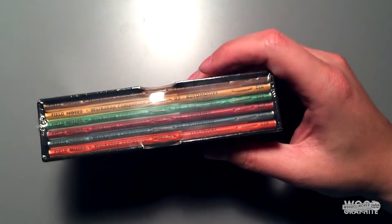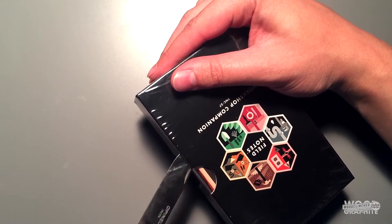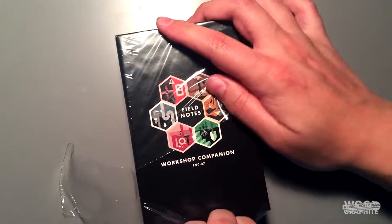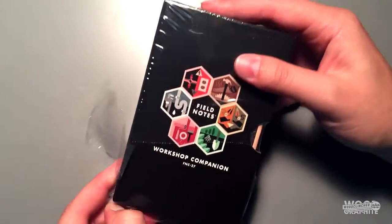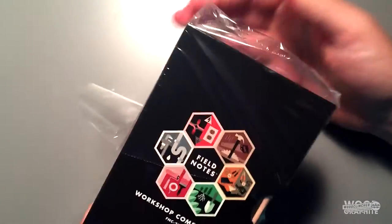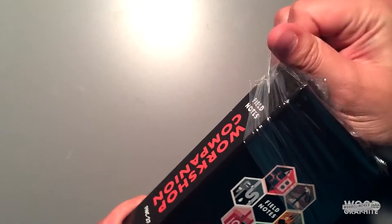I'm going to open this, being careful not to damage the actual notebooks. This is about the same size as the National Crops Edition. So if you are a collector and you like to store these on a shelf, set it up opposite of your National Crops and it will look gorgeous there — it'll be very symmetrical.